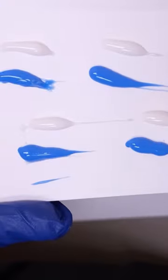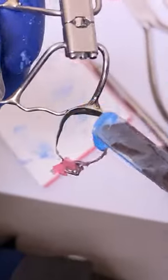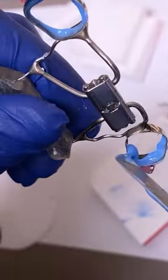We'll cement them on with Fuji glue. Sometimes you can feel a little bit sore when these appliances are put on, so just make sure you take some ibuprofen and Tylenol before, and then also invest in a water flosser.